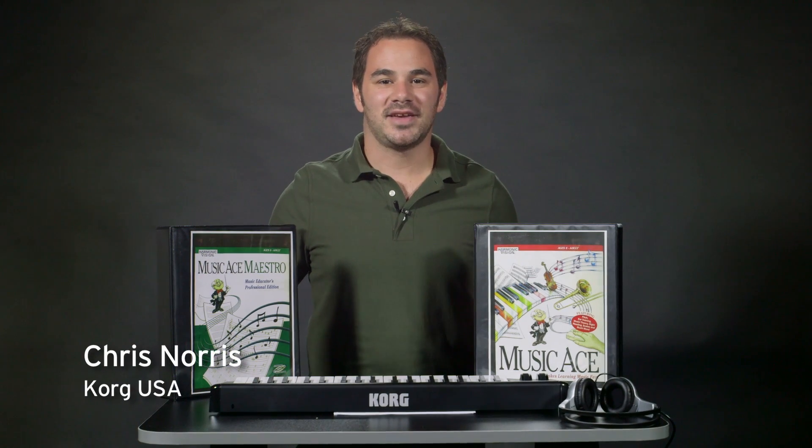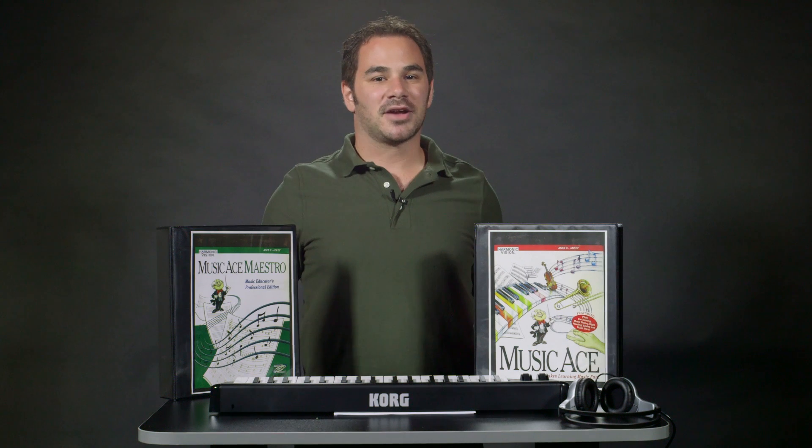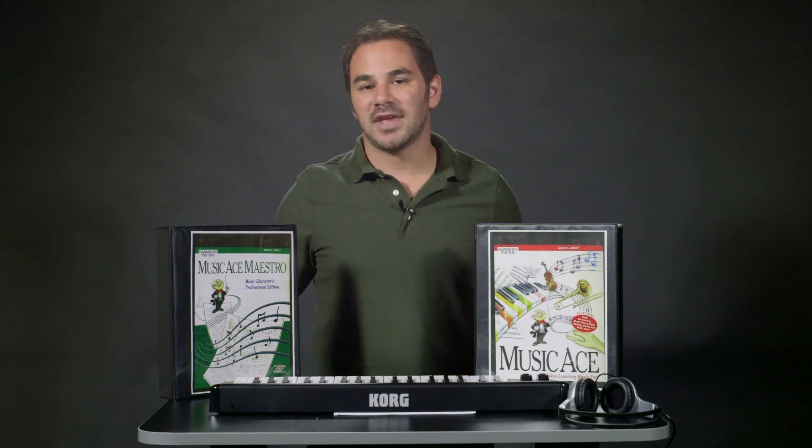Hey guys, Chris Norris from Korg USA here, and I'm going to be talking about two of Korg's new Microlab bundles: the Microlab Networked and the Microlab Networked Plus. These bundles are ideal for a school that already has a computer lab and would like to use those computers to start up a music technology program.